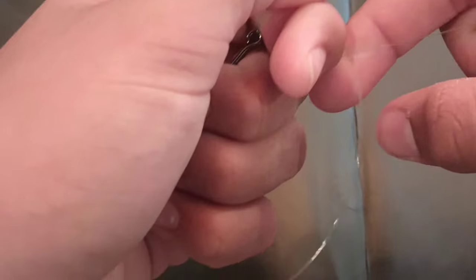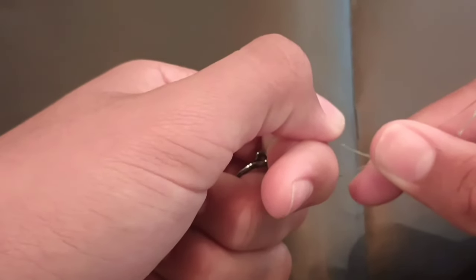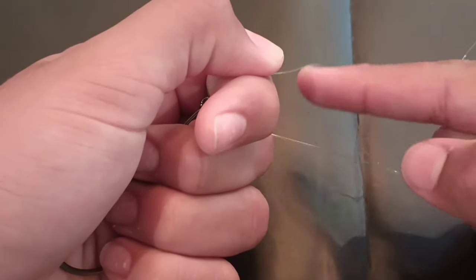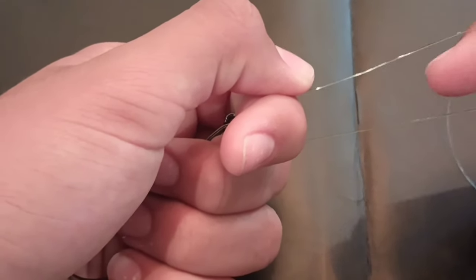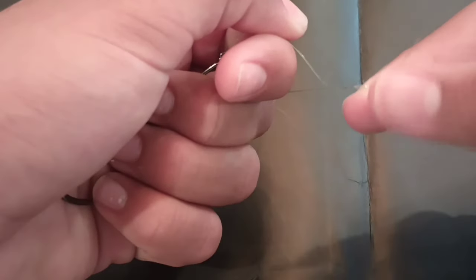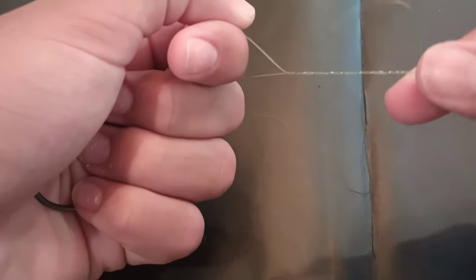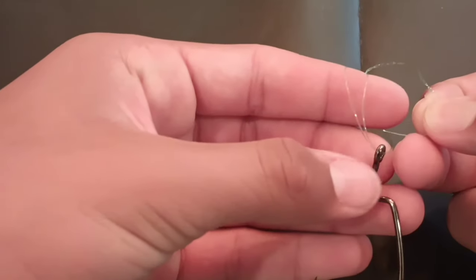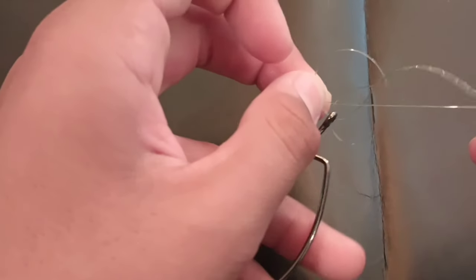Next up, you're going to take the tag end and wrap it around six times. Now if you have between 10 and 17 pound line, you're going to want to do six wraps, but if you have a big leader line like a 20 pound leader, you're only going to want to do four or five wraps. So right now that's one, two, three, four, five, six. Then you're going to want to open this loop up, take your finger out, and put that line through both of the loops — make sure it's going through both loops or else it's not going to work.